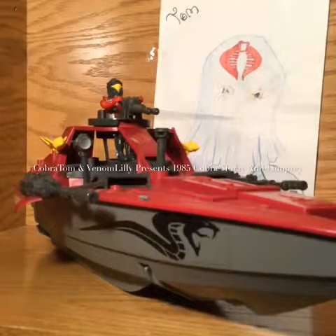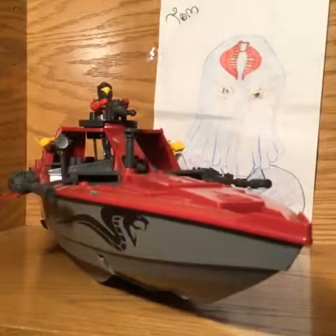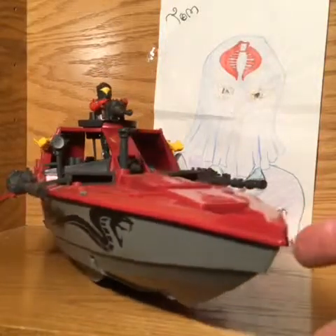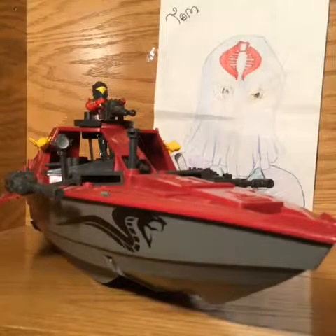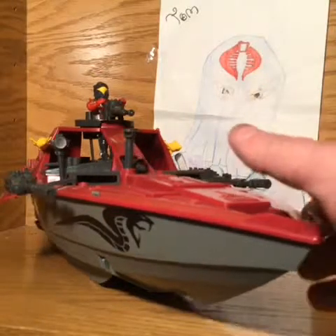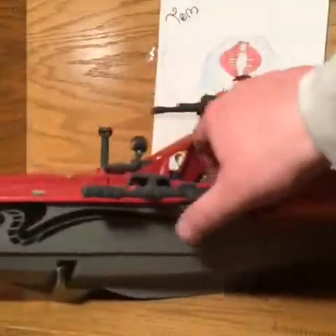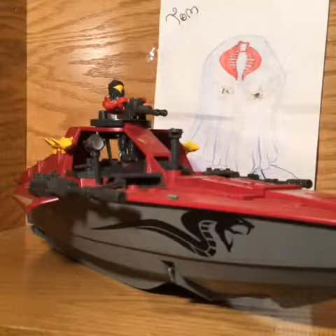Hi guys, this is Cobra Tom and I'm Lily, and we're doing kind of a special one — this is our finale to Navy month and we're doing the Cobra Moray. This is a 1985 vehicle that can be loaded up with figures and we'll be going over some of the features. As you can see, we've got our new gun on there — we had a broken one and it's been fixed.